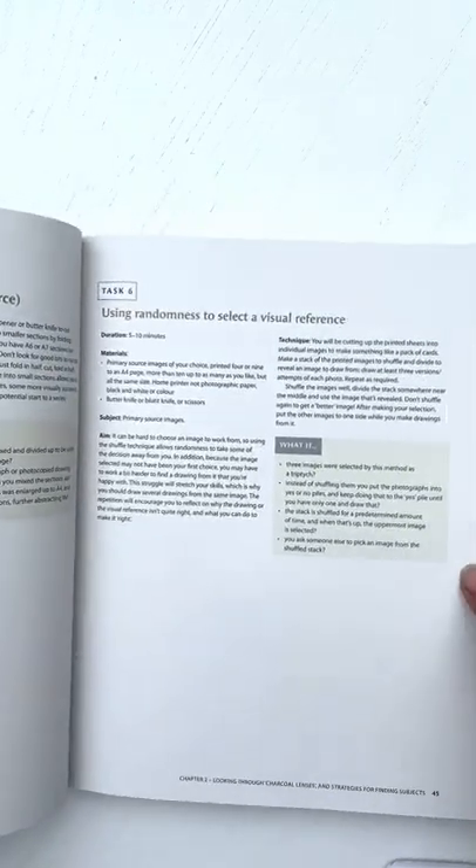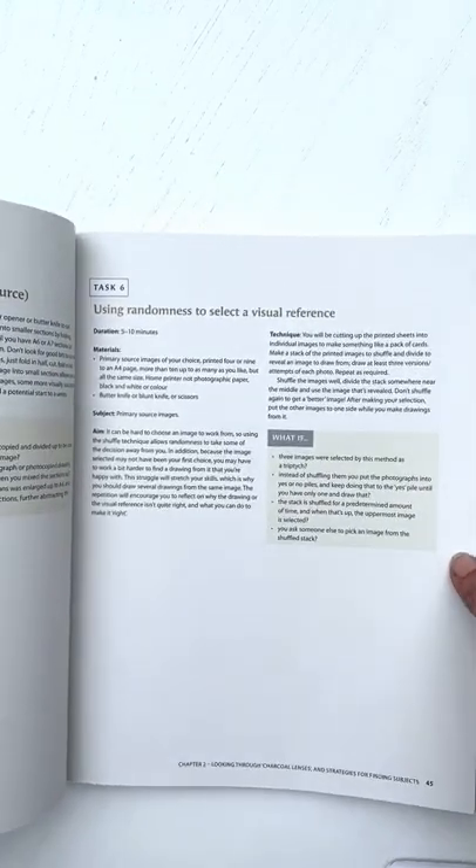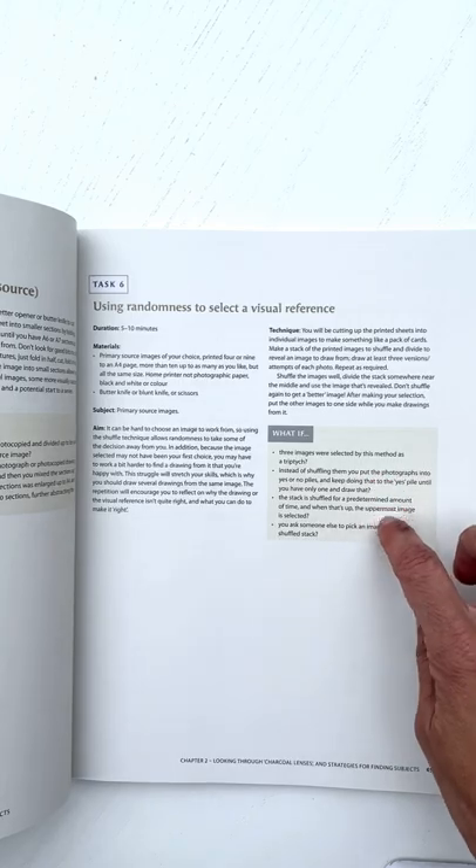I really like this one too: using randomness to select a visual reference. I do that a lot.